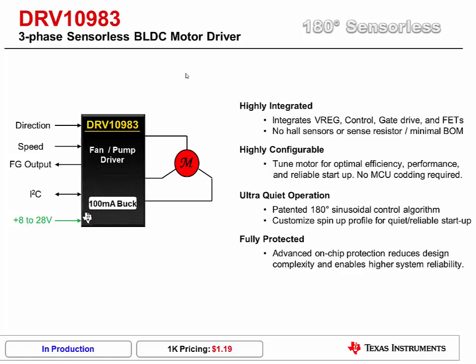From a performance perspective, it utilizes a proprietary 180-degree sinusoidal control algorithm for ultra-quiet operation at startup and low speeds. And like all of Texas Instruments Motor Drivers, it is fully protected with detailed fault reporting.